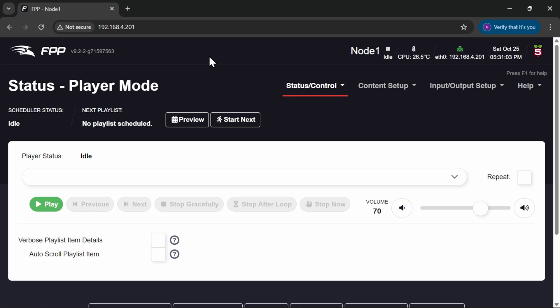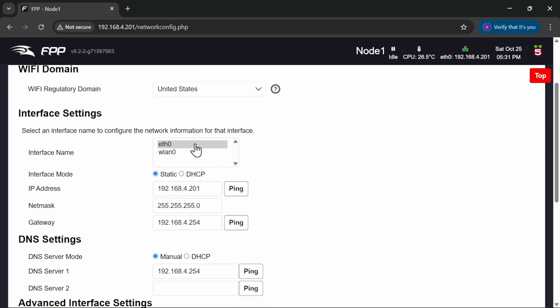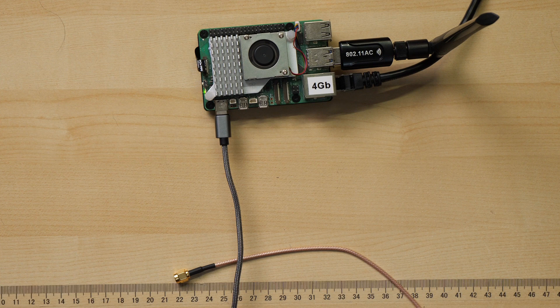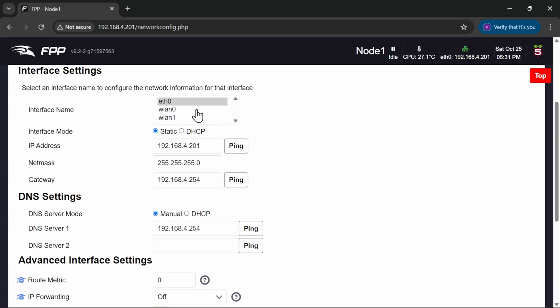Let's demonstrate how we get it hooked up and running, and cover a couple of pitfalls. Here is our instance of FPP. If I go to Status, Control, and Network, we can see ethernet zero — my cabled internet — and wireless LAN zero. If I simply plug the USB stick in while it's running — we can do this hot — and put the antenna on, then refresh the page, we now get WLAN zero and WLAN one. So we've got the onboard Pi Wi-Fi still working, and wireless LAN one as our USB adapter.